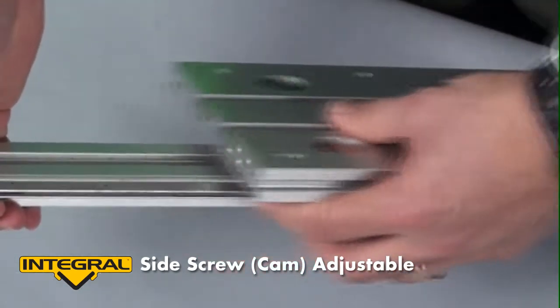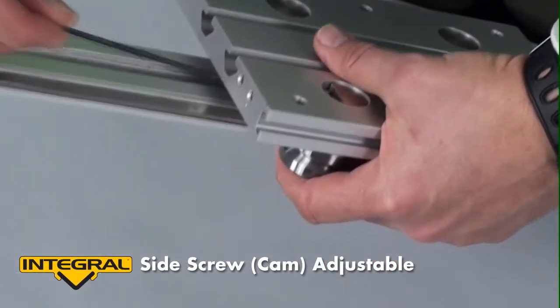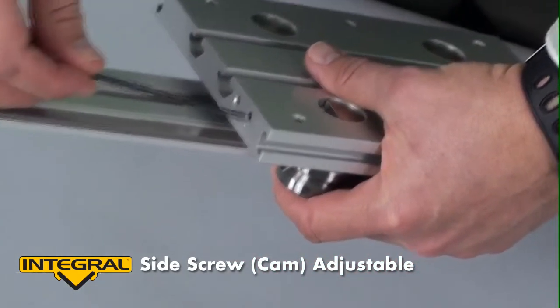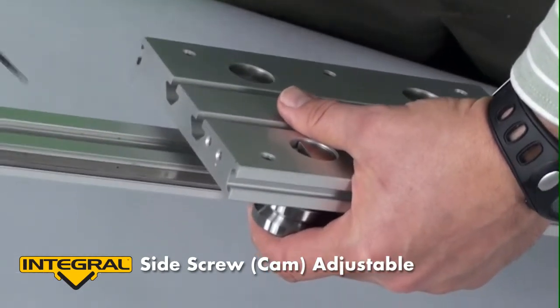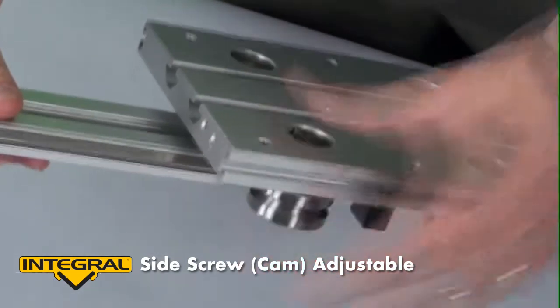We recommend you use thread locker on the set screws. The tool I'm using again is a two-and-a-half millimeter Allen wrench.